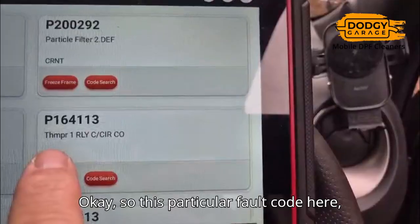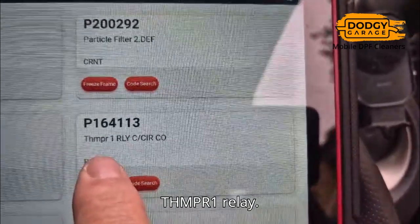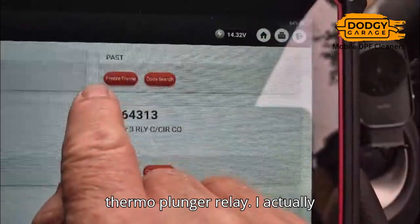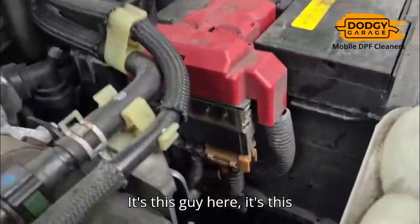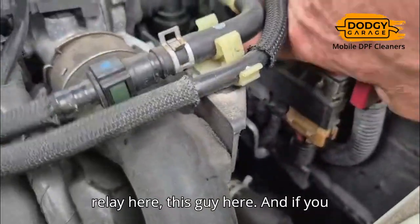So this particular fault code here is THMPR-1 relay. I've just quickly looked it up — it's the thermo plunger relay. I actually don't know exactly what that means, but I can tell you where it is. Let me show you — it's this relay here, this guy here.